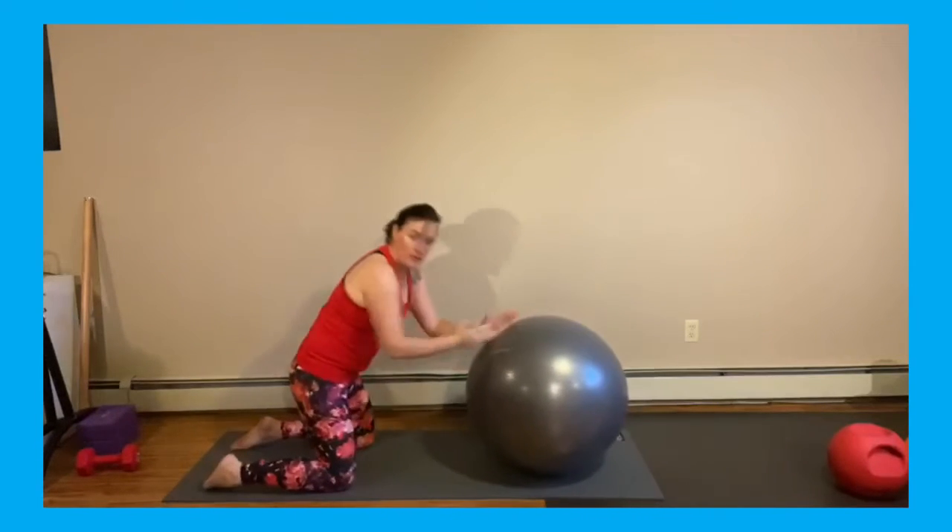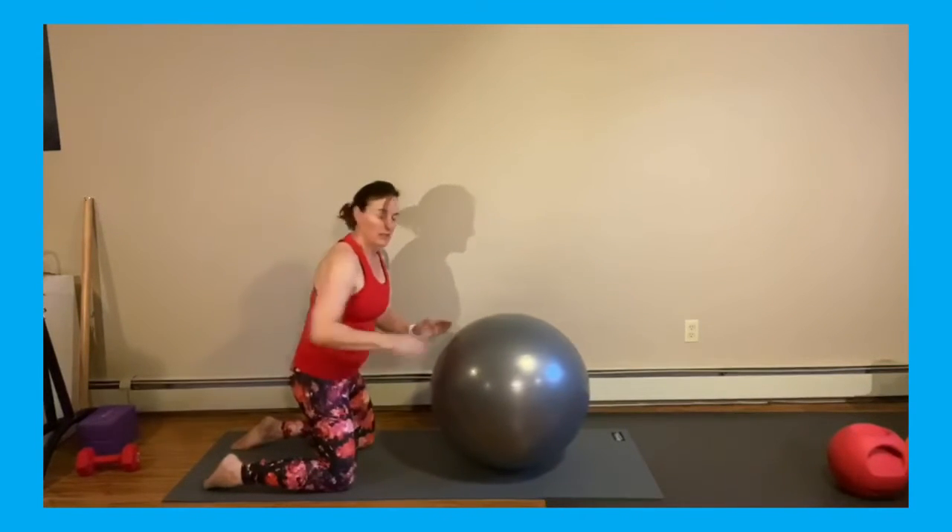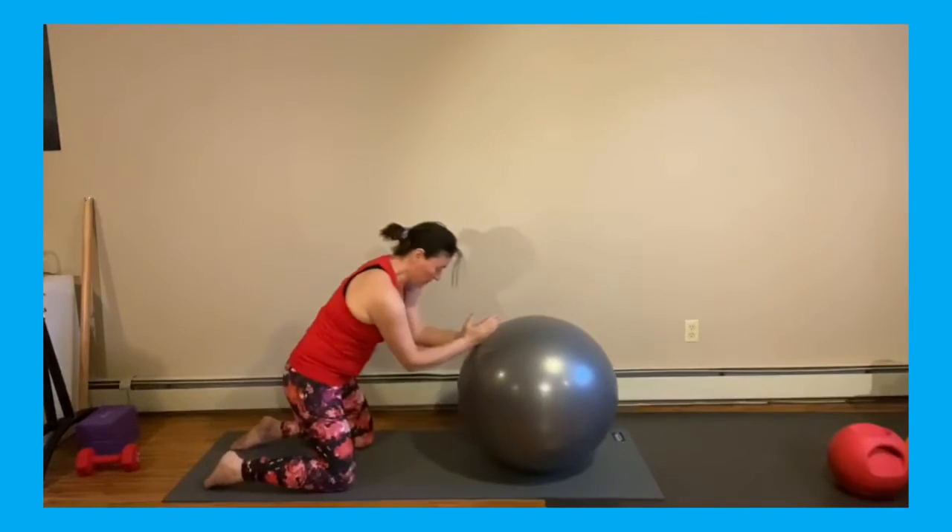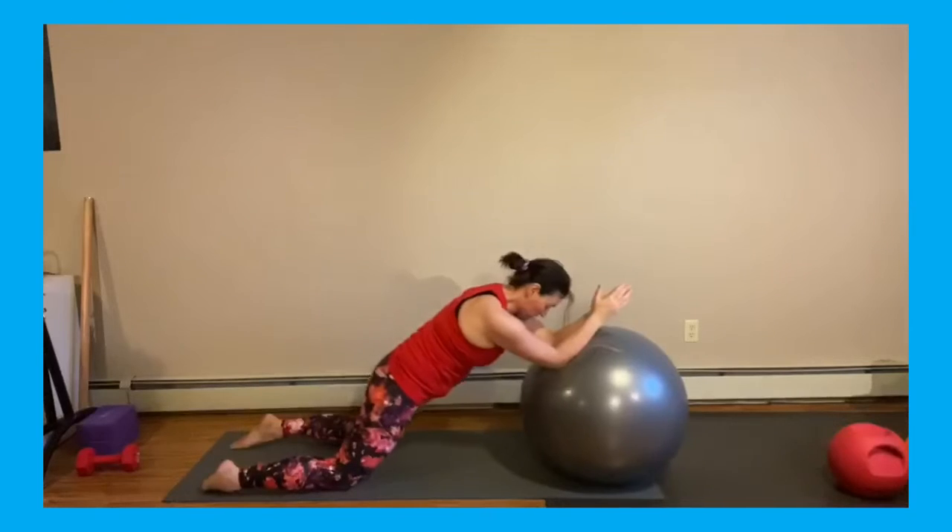Squeezing those glutes — always squeezing those glutes. In the extension, the reason we want to squeeze our glutes is to protect that lower back. We don't want the weight of our body on our lower back; we want it in our legs where we've got lots of strength.